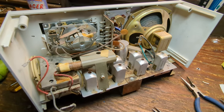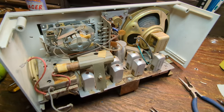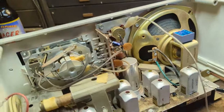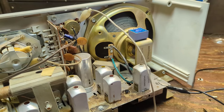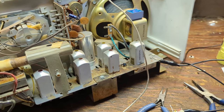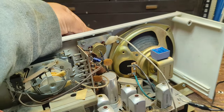I'm going to do a little test by temporarily alligator-clipping in an audio source to see if it comes through. Do not do what I'm doing right now, especially if you're not familiar with electronics — I'm basically hot-wiring this in. But we can see it does work.